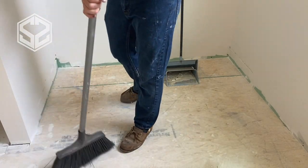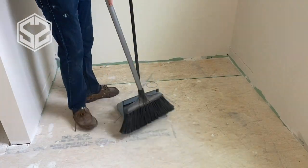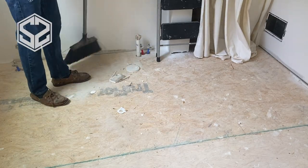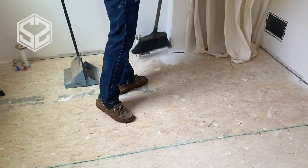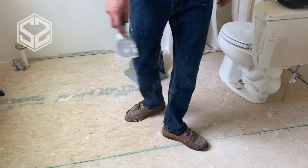Now, before I can lay down the floor, I need to prep it and I need to clean this up. We have just finished off the sheetrock, spackling, painting, and now we're ready to move on to the floor and finish it off. So there's lots of sheetrock dust, some crumbs of sheetrock and spackle stuck to the floor and some paint as well. So I'm going to try to clean that off as best as I can. I'm quickly going to sweep.